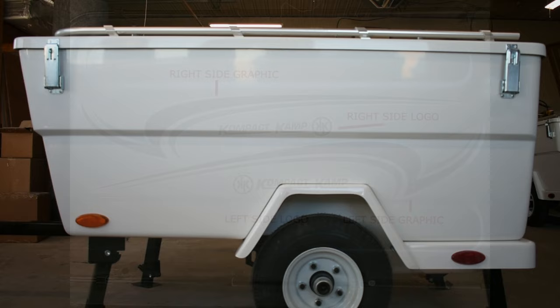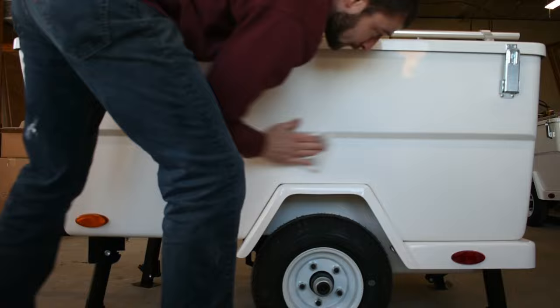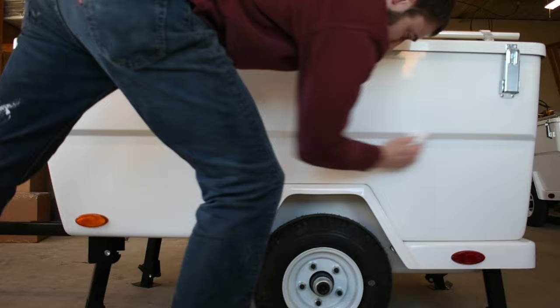The first step is cleaning your camper body. Clean this bottom side panel with rubbing alcohol or any other kind of cleaner, making sure it's clean and dry before installing your graphic decals.